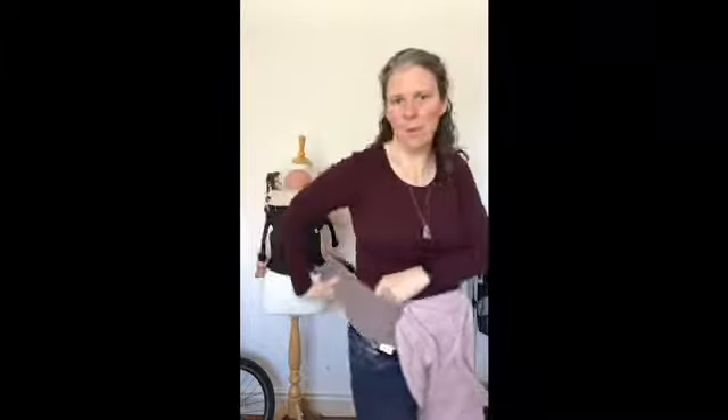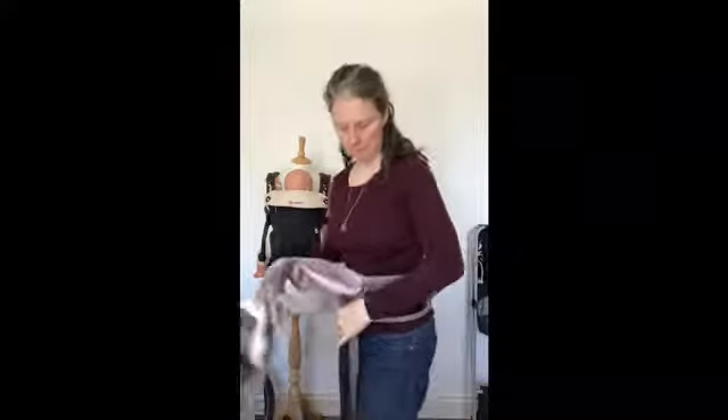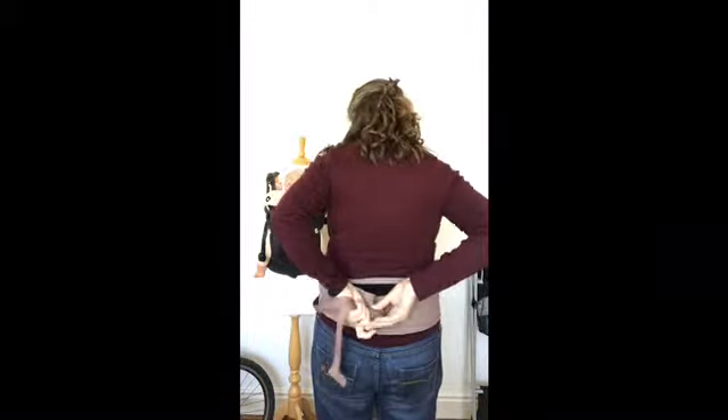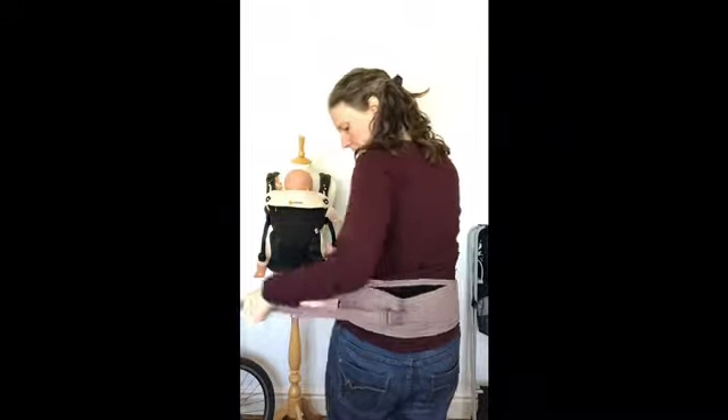I'm going to put this roughly around the top of my hips. It will depend on the length of your torso where you put the carrier — have a bit of a play with it and find where you find comfortable. For me it's kind of the top of my hips. It's got a safety belt, so I'm going to take that round behind me as well and clip it in here. That's just to stop the velcro accidentally coming undone.